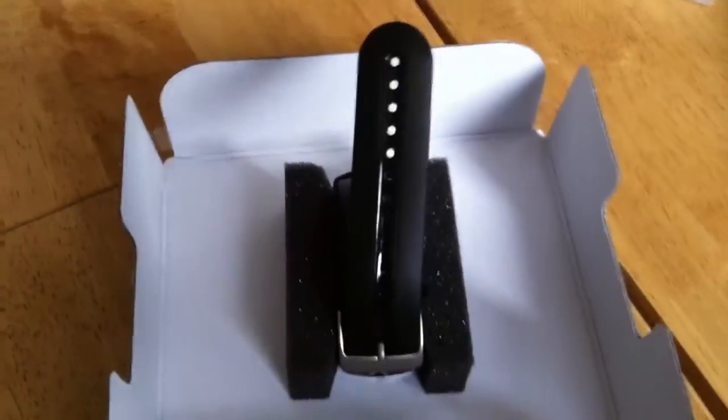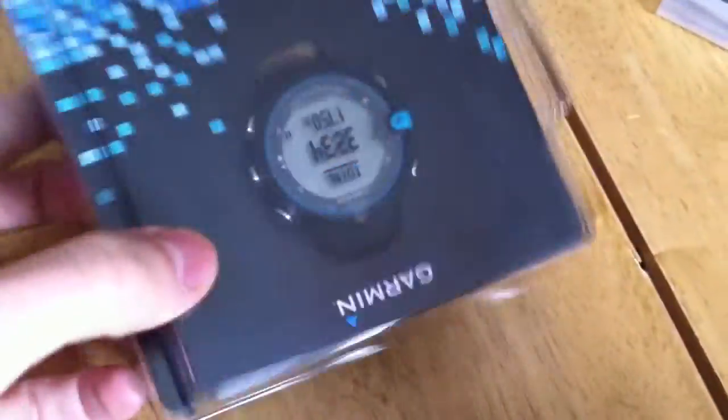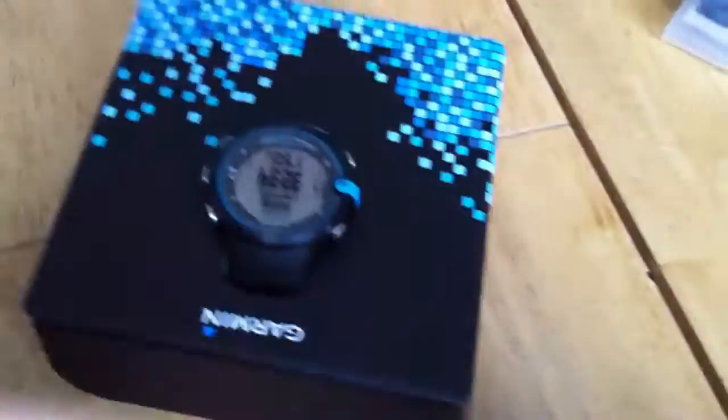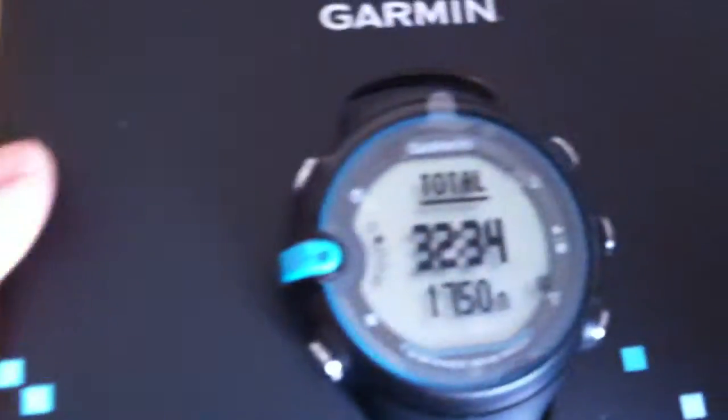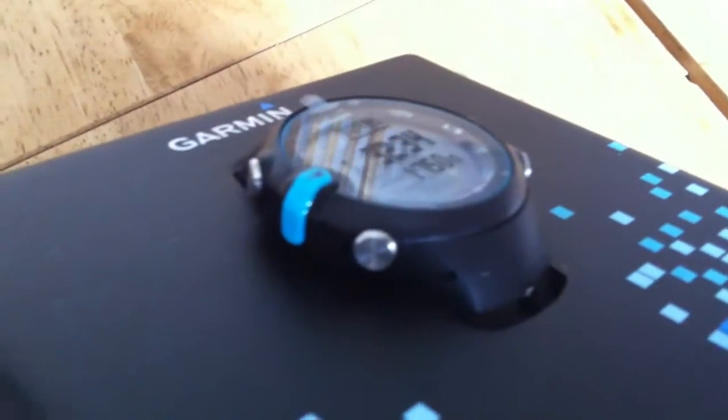So the theory is that you leave that plugged into your machine, and when it's switched on, if you just come near it with this watch it will auto-upload. So just have a look at the blue bit there.